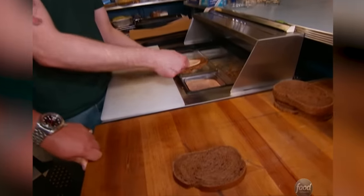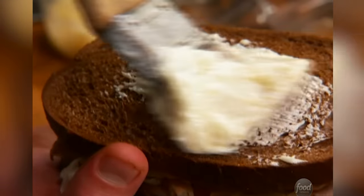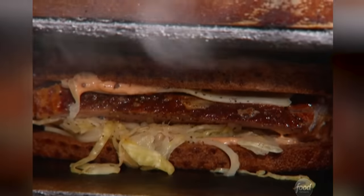We take some dark rye, Russian dressing on there, a little Swiss, and then our pork belly, a little fresh cracked pepper, our sauerkraut. Brush this down with some butter — talk about the meanie panini. Put the slammer on the clammer. It cooks for just a few minutes, crisps up a little bit, and then we put it in the oven to finish it. Look at that bad boy. You get the subtleties of the pork mixed with the really nice rub, slow cooked, render down the fat. When I come back to Portland, I'm coming to Bunk.